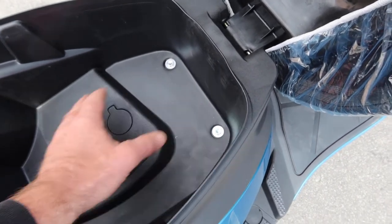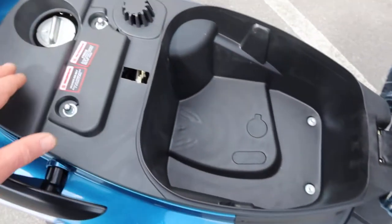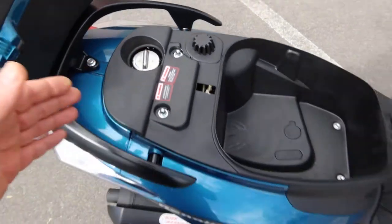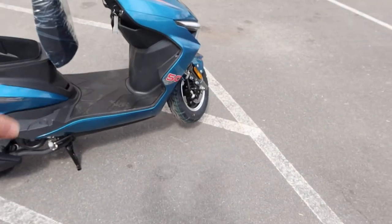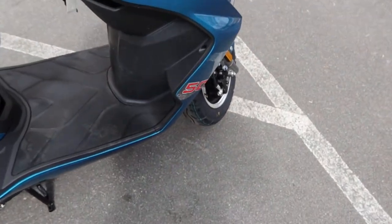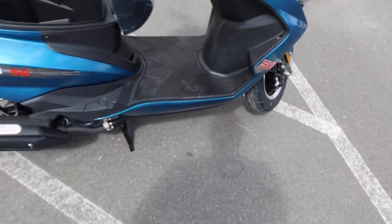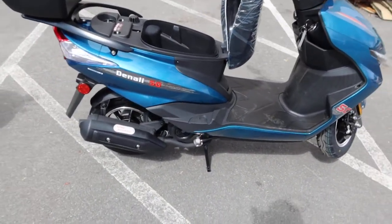Over on this side you have your gas tank - always use 91 octane. It has a 1.3 gallon capacity. The battery is pretty standard on most mopeds - it's a 12 volt battery system located underneath the floor mat under the seat. You've got drum brakes in the back.